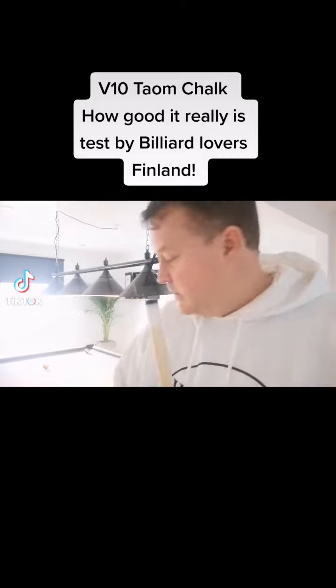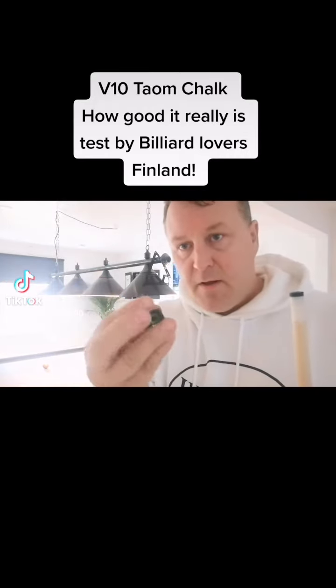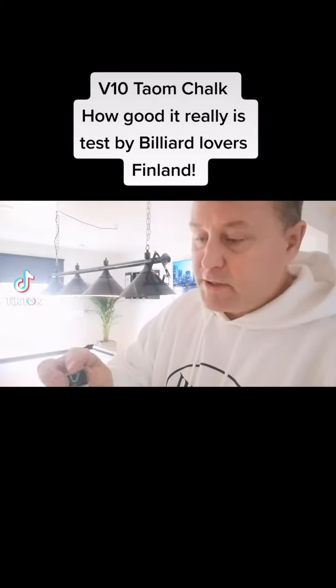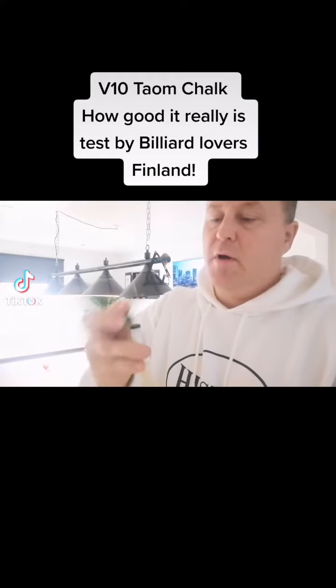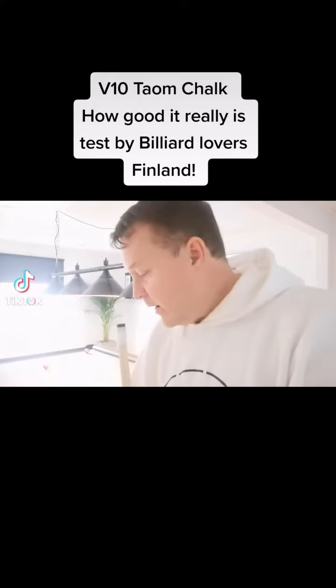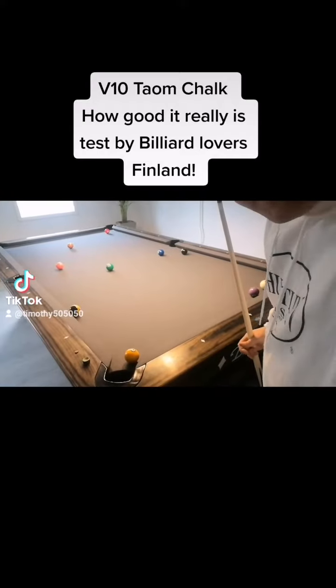What we're gonna try is: how effective is Taom V10 chalk? I think it's the best chalk. So, no tip at all — we'll put some Taom V10 chalk on, and we have this kind of a situation on the table. Let's see what happens.